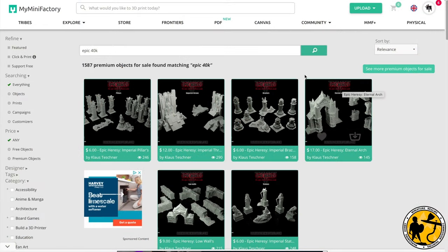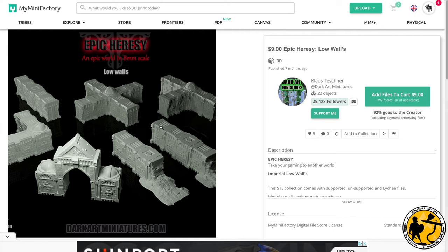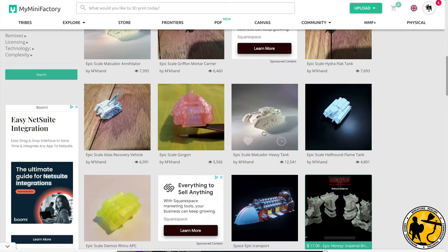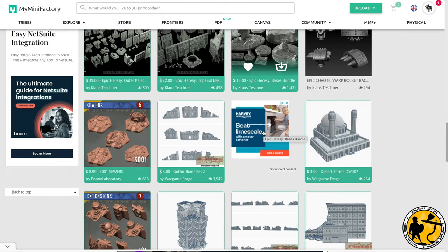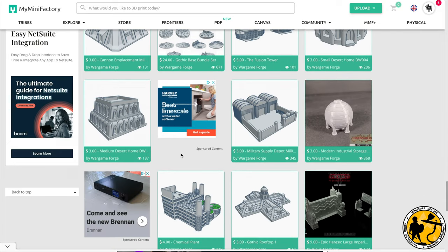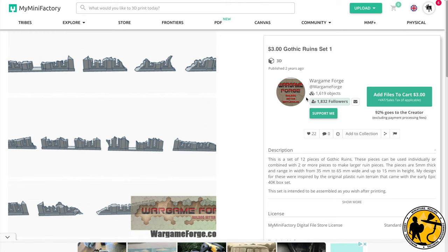So I headed straight over to MyMiniFactory — that's usually where I start when I get most of my 3D prints from. It wasn't long before I found some Epic Heresy stuff, some Epic 40k, Epic 30k, loads of terrain easily themed to that, and loads of other things as well. You can see I'm scrolling past tanks and all other bits and bobs. These were quite detailed kits — they look fantastic and I've definitely bookmarked them — but I wanted something a bit cheaper and more basic to match the theme of this video, which is simplicity.